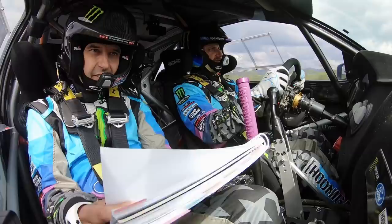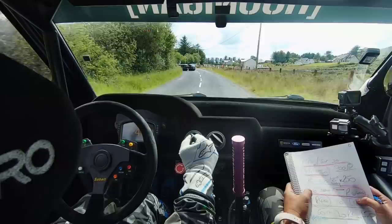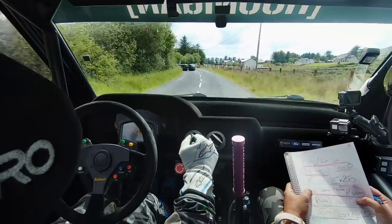Open, tightens, 4 plus, even, very long. 30 down, left 3 plus long, tightens. Tightens, 30, into turn, right 4 minus, repeat, turn right 4 minus, 30.